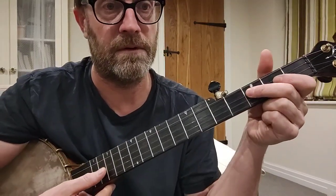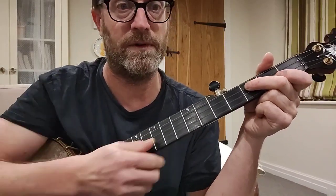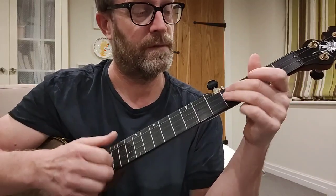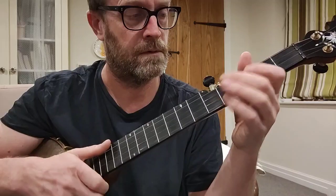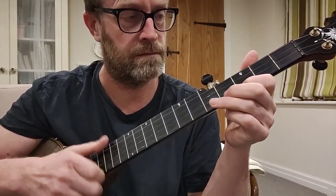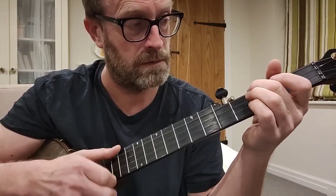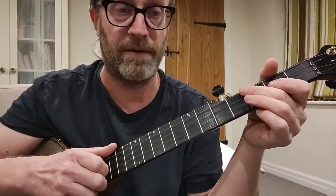Now we've got what's called a pull-off — that's on the 3rd fret and the 3rd string. Instead of plucking twice, you just pluck once and then make the second note by pulling this finger off. You sort of pluck it off. And then on the B part, another pull-off. So we've got two pull-offs there.